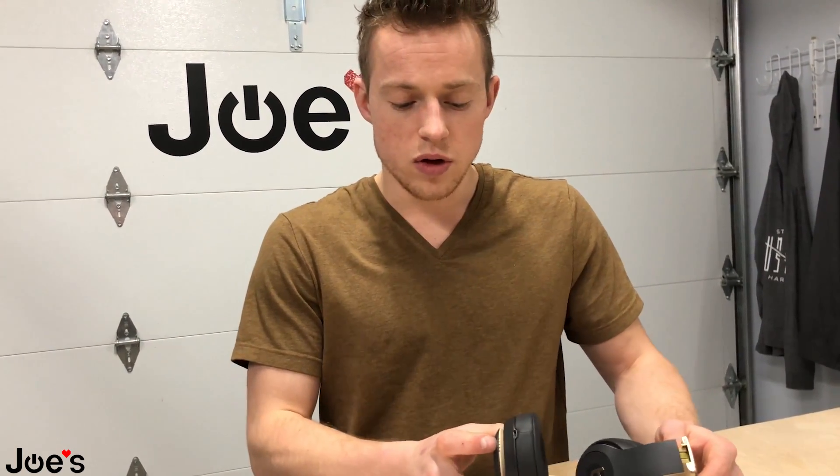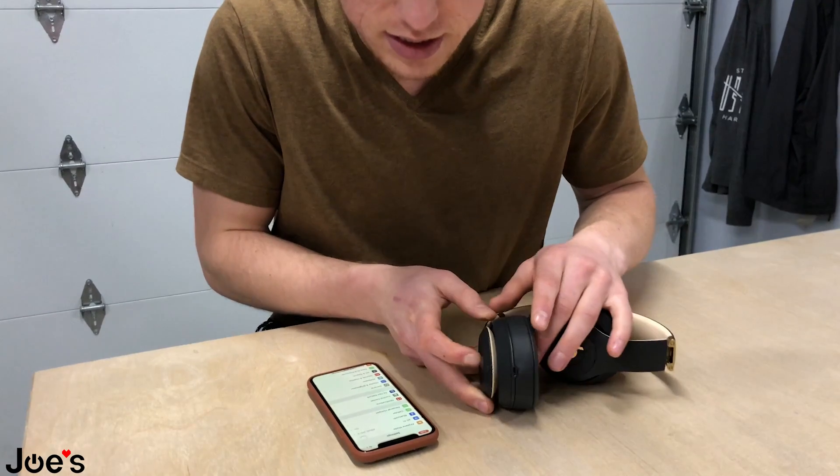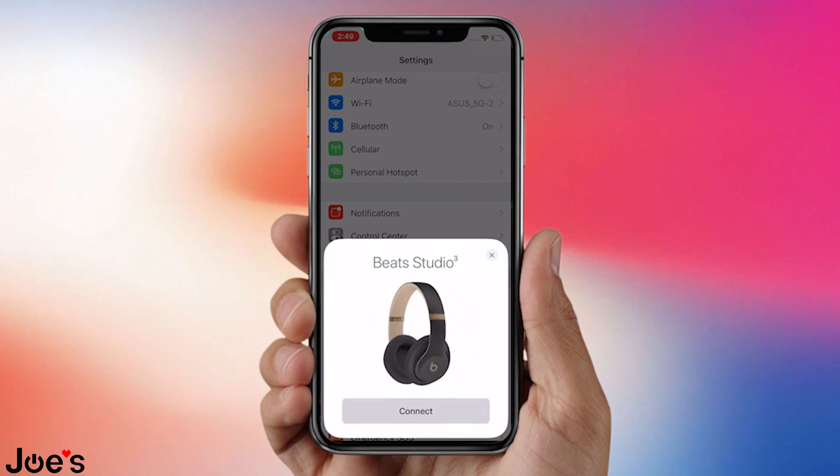So right here we're going to turn on our Studio 3 and pair it first. We're going to hold the power button here for a few seconds, it's going to start blinking, and then we're going to connect. So we're connecting now to our Studio 3 Wireless.